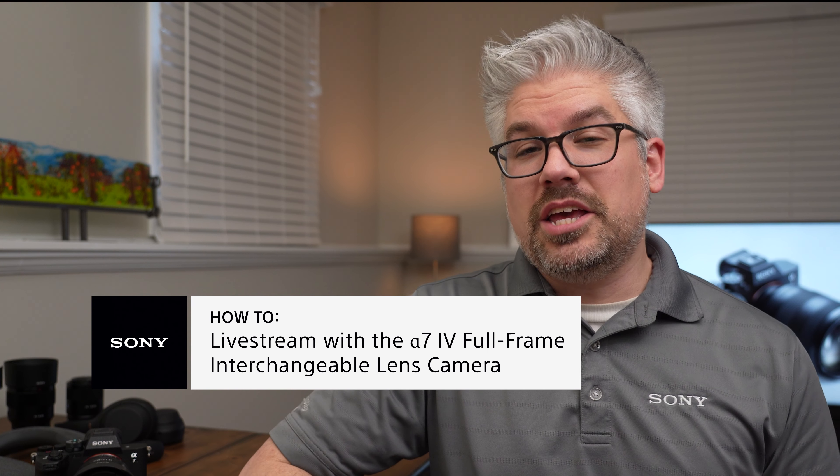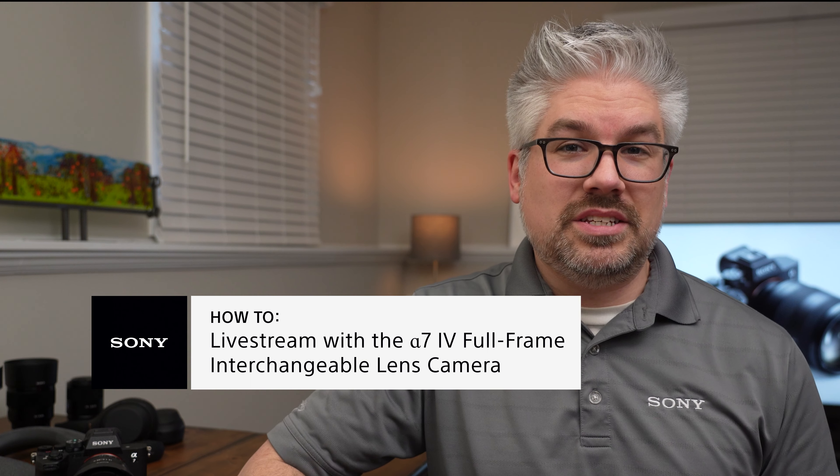Live streaming is continuously gaining in popularity because there are so many purposes to live stream. Maybe you're just posting on social media or an online video sharing site for entertainment purposes, connecting with friends or family, or it might even be a critical part of your business. Oftentimes people tend to use their camera on their computer, maybe a webcam, or sometimes just a cell phone. This may not give you the premium video quality that you're looking to get, especially when you're trying to stand out amongst your peers and the rest of the crowd.